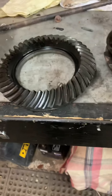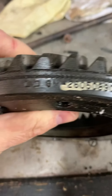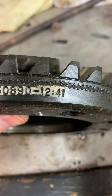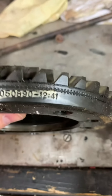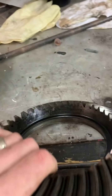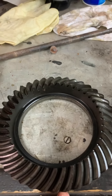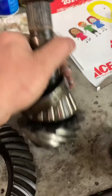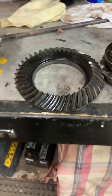For gear ratio, there are a couple of ways to figure it out. It will be stamped right on the larger gear — this one says 1241. Divide the numbers and you get a ratio; these are 3.42s. We're on the fence about changing to 3.73s. The other way, if you can't see the stamp, is to count all the ring gear teeth, count the pinion teeth, divide the two, and that gives you the ratio.